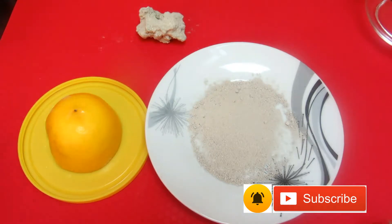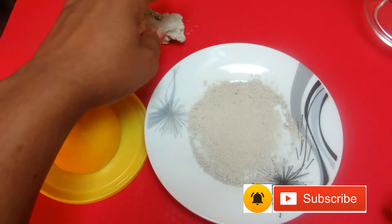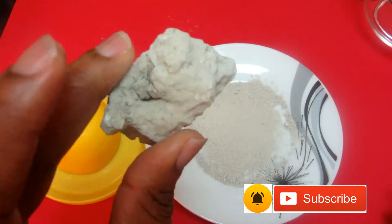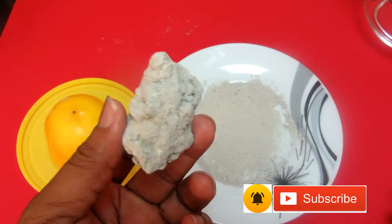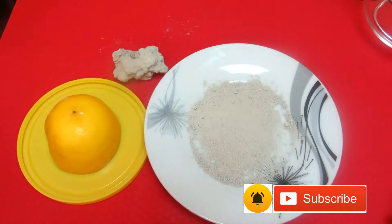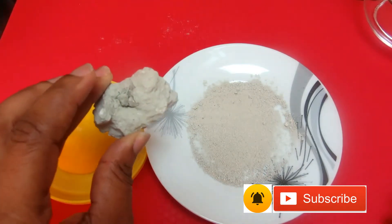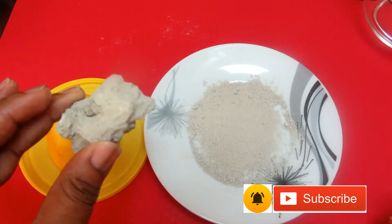Hello everyone, welcome back to my channel. It is Joy. Today I will be showing you how you can get rid of dark elbows. We have potash here — this is what they call potash in Nigeria; we call it kaun. I was able to get this at an African shop yesterday, so I decided to make a video to show you how you can get rid of dark elbows.